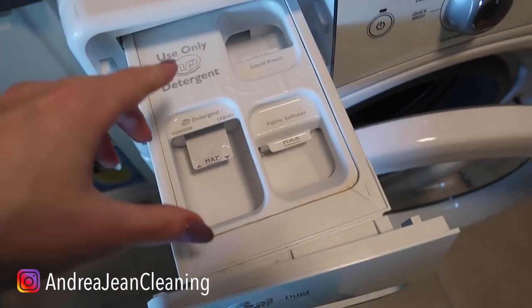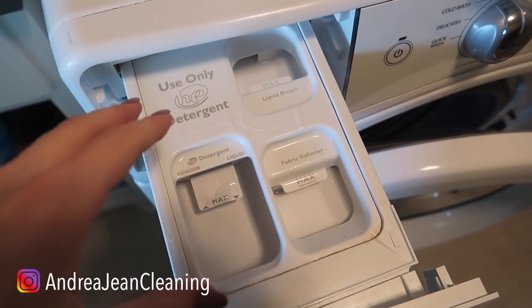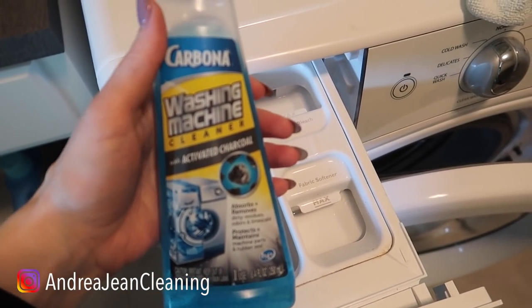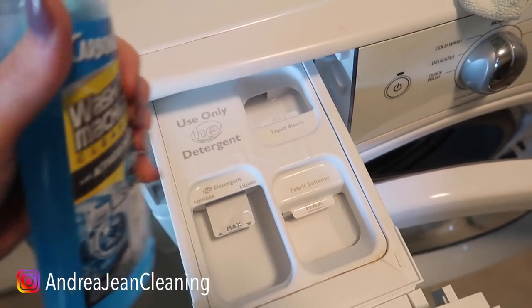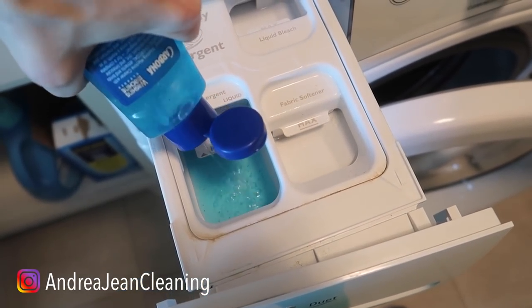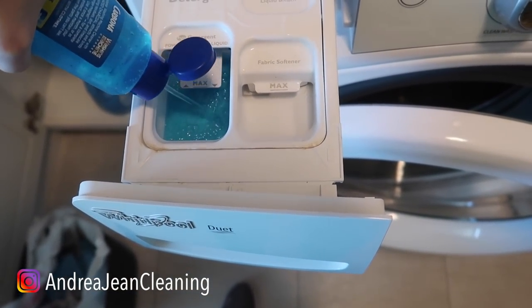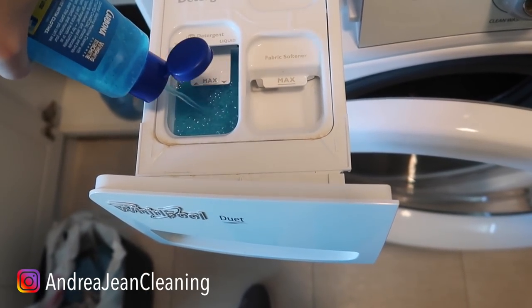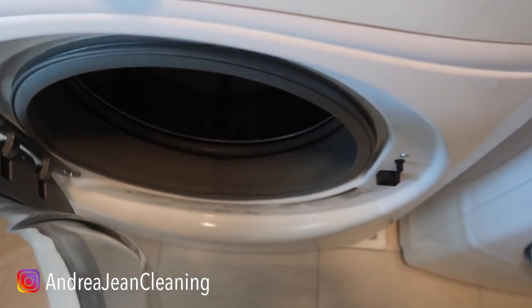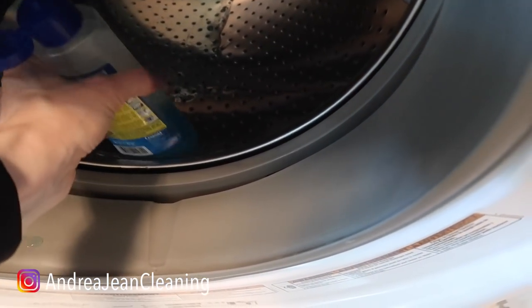The next step is to clean the inside of the detergent tray — I made an entire video about how to remove your tray. Then the last step is you're going to take the rest of this bottle — again, you do not have to use this particular product, but anything with activated charcoal works amazingly well — and dump it right into the drum. Fill it up to the max. If you have a top loader, dump it directly into the drum.